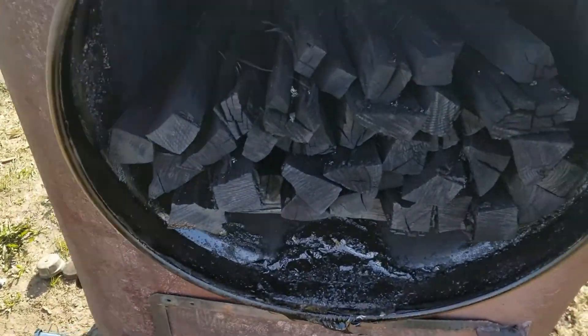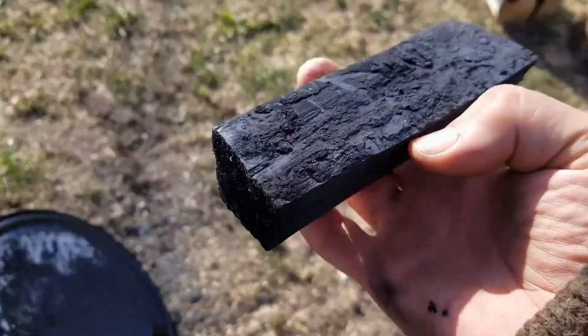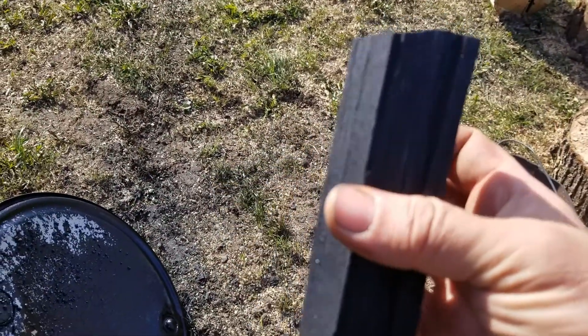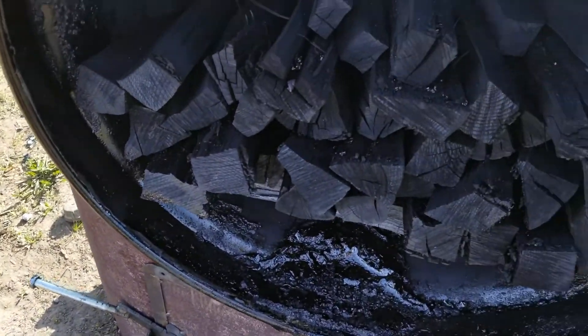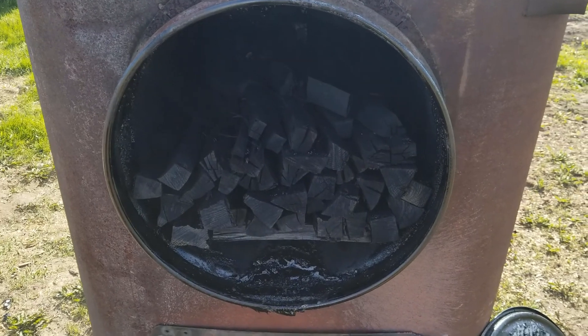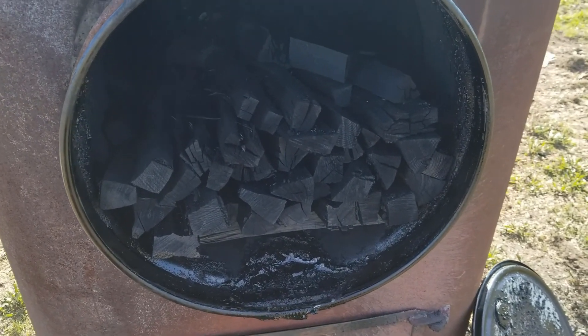That looks better. That looks nice. It's converted all the way through. I'd say that's a success. Now I just need to figure out where I'm going to store all this and start the next load. Thanks for watching.